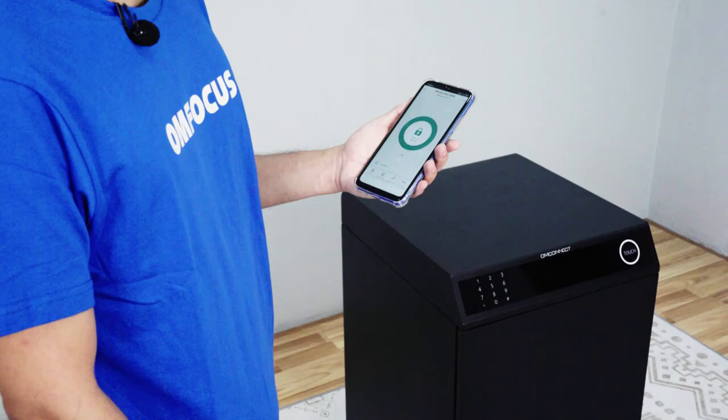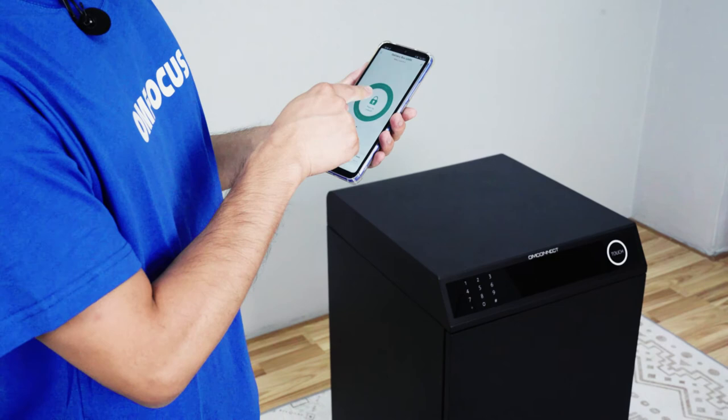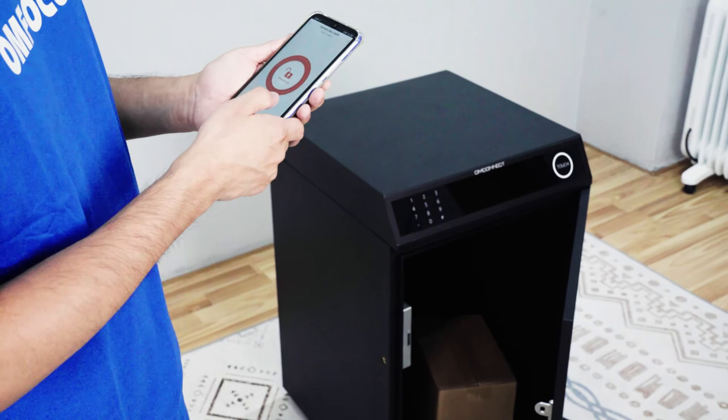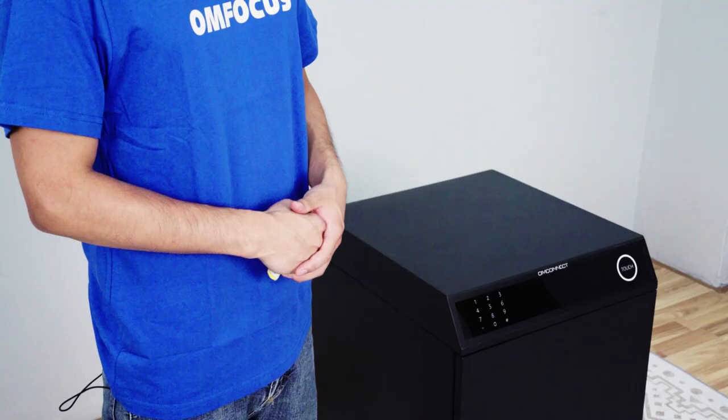For more, we have a smart mobile app to control the Smart Delivery Box. We tap and the delivery box opens so we can take out the package. On the mobile app we also have a different password method: a dynamic code, a one-time code, and offline codes to unlock the delivery box.